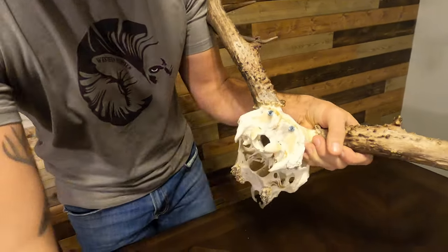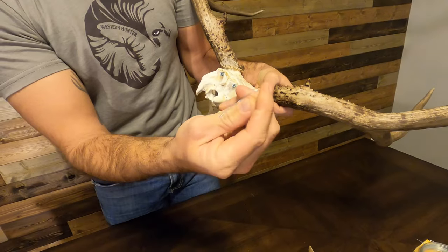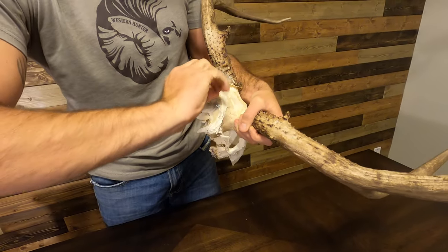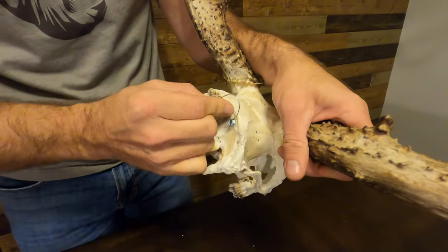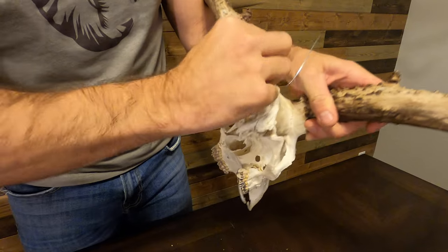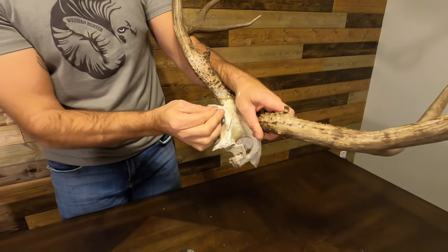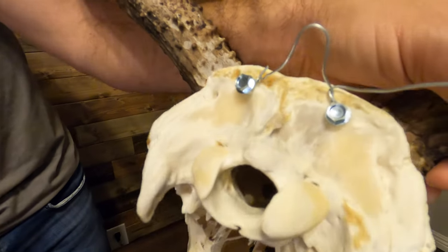Now we're gonna take a piece of wire, put a loop in the end, go around, and keep your other side long so that you can adjust it, because every skull structure seems to hang a little bit differently. And just like that you've got a little mechanism there.